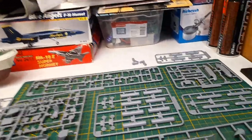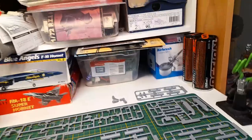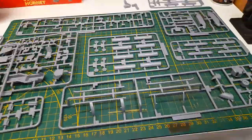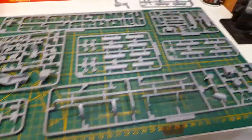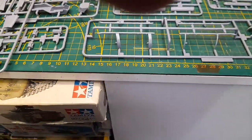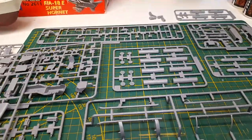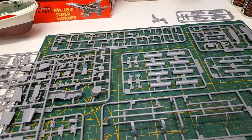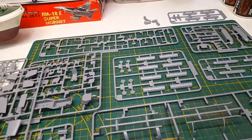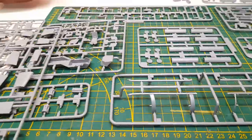I was looking online for this kit but in euros of course it makes it more expensive, plus shipping. I decided to check that hobby shop and they had it, so I ended up paying 40 euros — about 43 dollars — and didn't have to pay shipping. So there we go.